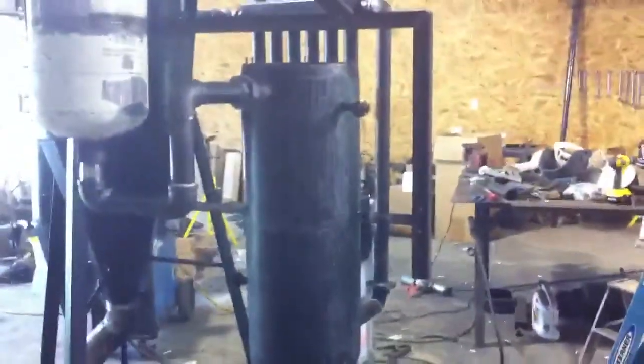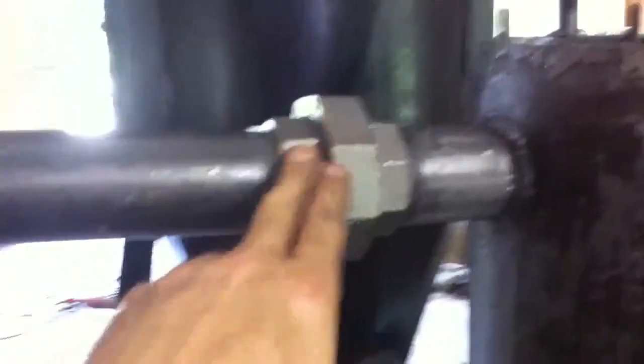I ended up putting that filter on there. I built this big ol' filter. Now it's hanging. I made it to where I can clean it. All I got to do is disconnect it here, take this off. It'll have to be cleaned every now and again. This is for my water.